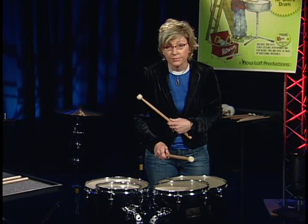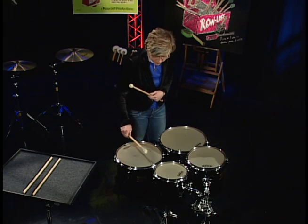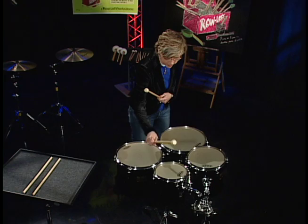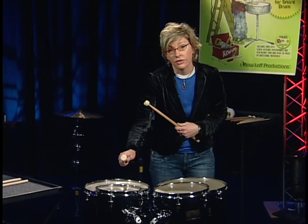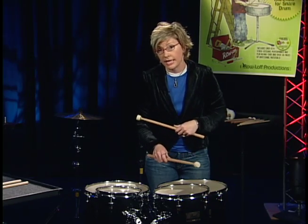Moving slightly off center gives a little bit more sustain. I can even play near the edge, which makes a slightly thinner sound, but it's easier to play piano passages.